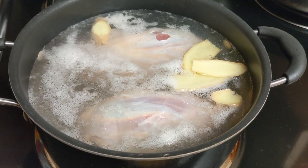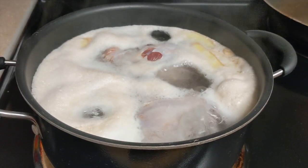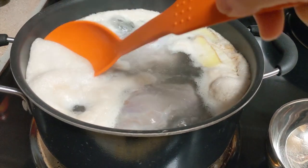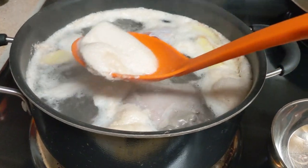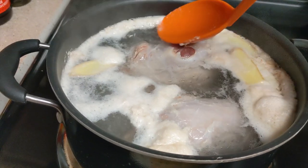During this boiling process you will see the beef scum come out gradually — it will float to the surface. Make sure to remove it. After the water starts boiling, turn down the heat to medium and cook for 15 minutes.